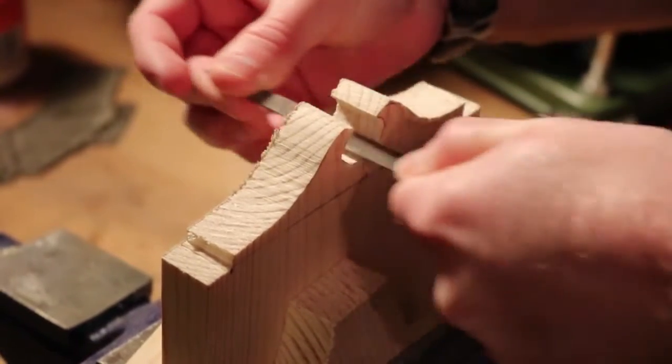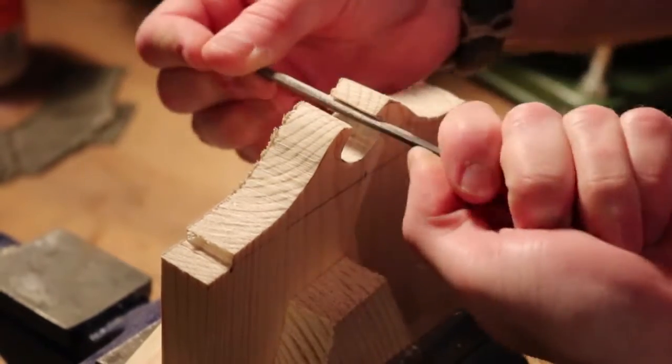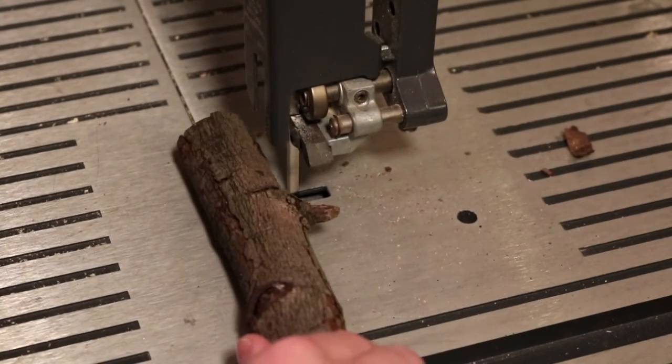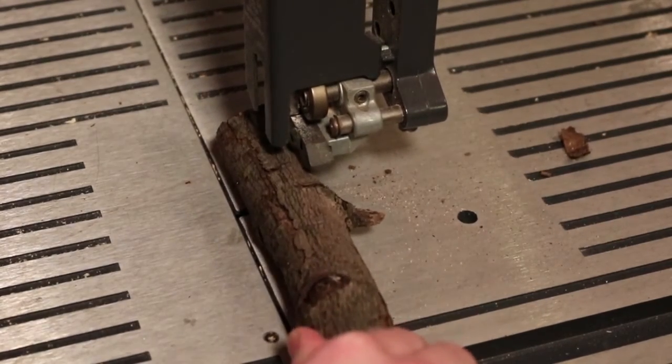Other than that, just play with it and come up with cool ideas — this is just a base for what your imagination can lead you to. As a side note: when you're cutting those sticks, be very careful, because since they're not flush with the table, they can turn and get caught in the bandsaw. I had an experience with that. Thankfully my hand wasn't close to the blade — make sure you keep your hand a good distance away, especially with uneven wood like that.